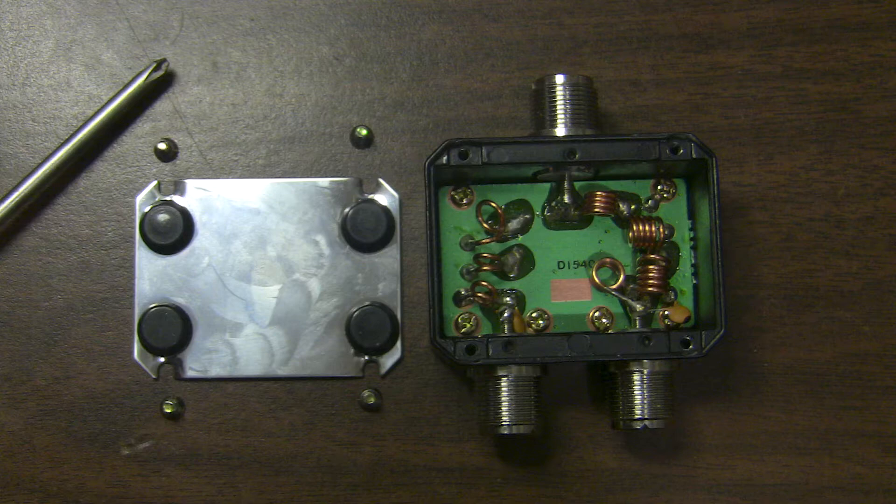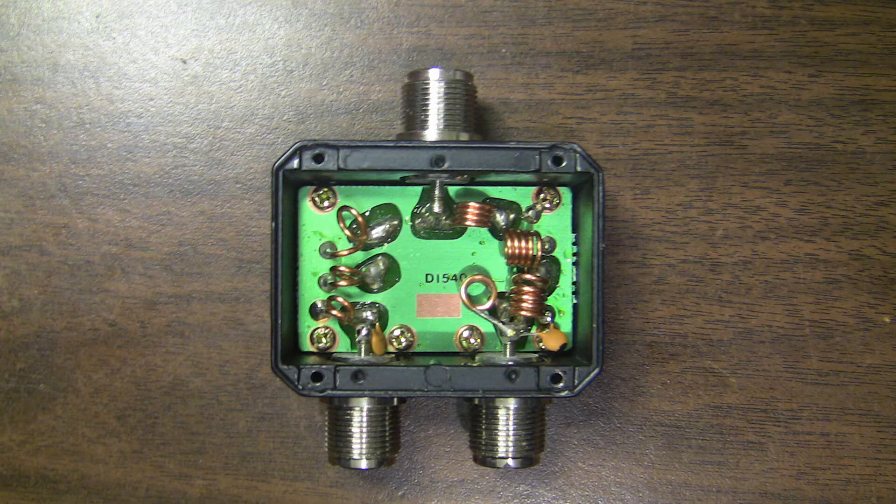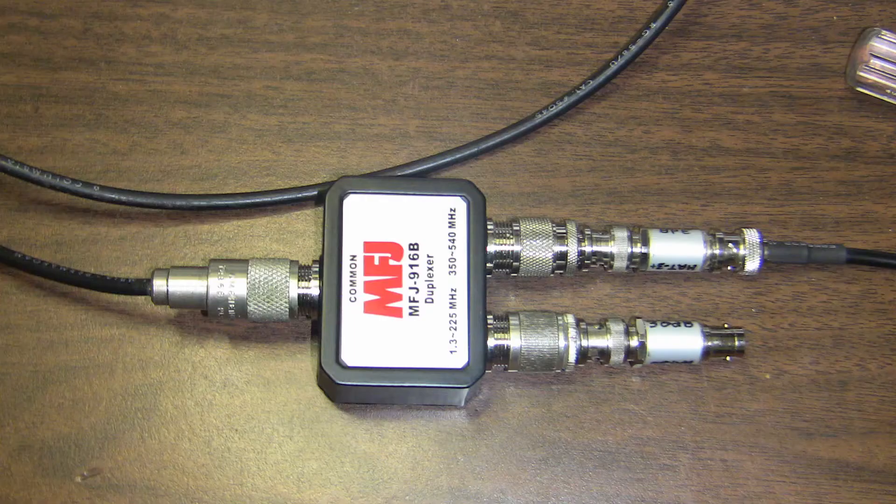It's a multipole high-pass and low-pass filter. The seal around it is not really good for this unit as it comes, but I think with some silastic or silicone we can seal it up fairly well — we'll have to take a look at that a little later.